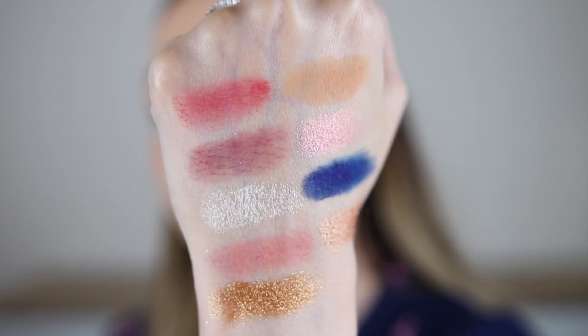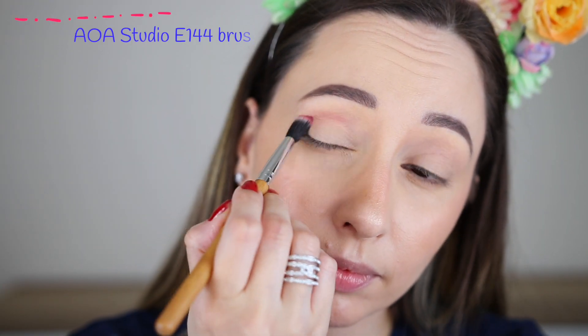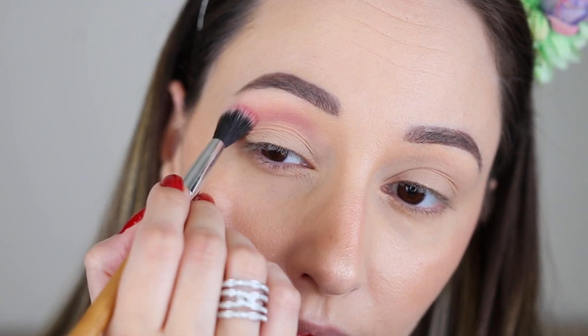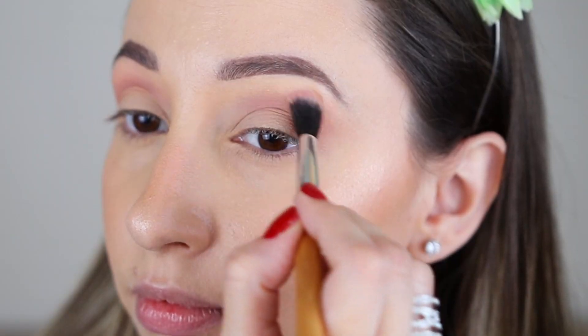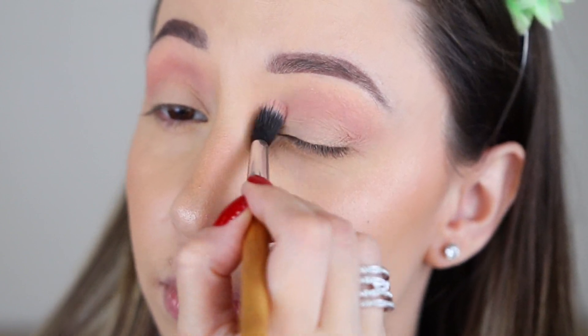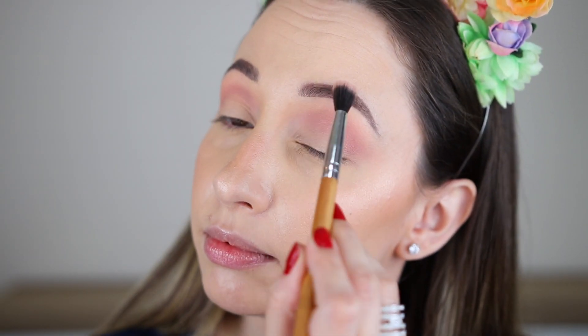And these are the swatches of the palette. I'm starting off with the Dusty Rose shade, buffing this in the crease with a fluffy blending brush. This shade is great as a base for all the other darker eyeshadows. I'm gradually building up the intensity of the color, taking my time with blending so I can make this as smooth as possible on my eyes.